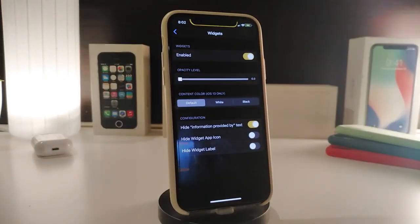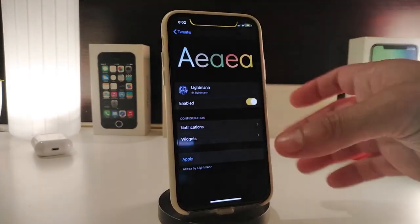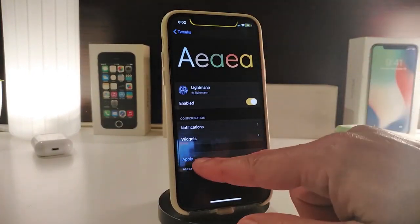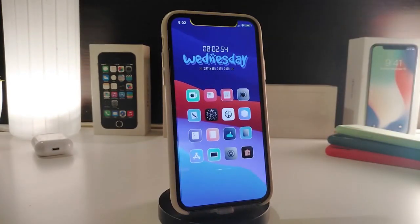The widget section works similarly — enable the section first, use the slider, choose the style such as black, white, or default mode, and options to hide information, hide the widget app icon, and hide the widget label. Once you're done with all configurations, tap Apply to apply all the changes. That tweak is called IA.